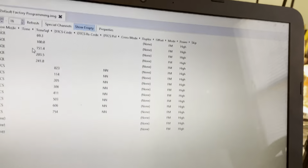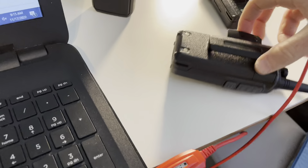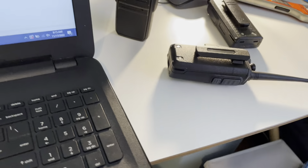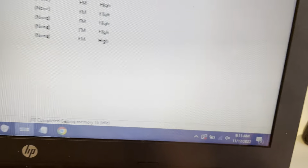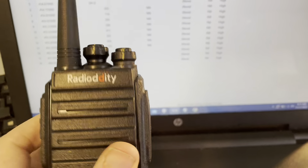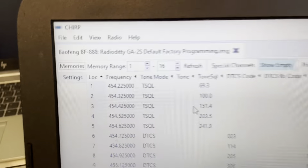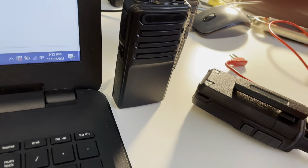You can get yourself a programming cable and download a software program called CHIRP. You'll notice that CHIRP identifies this as a BaoFeng BF-888 — well, I thought this was a Radio Diddy GA2S. It turns out it's actually a BaoFeng BF-888 in a different box. So is this radio also a BaoFeng BF-888 in a different box?